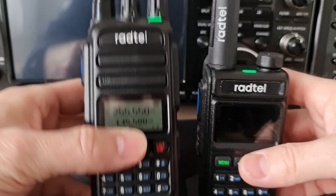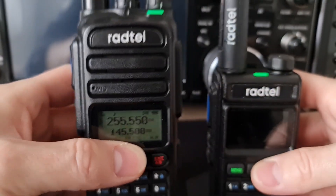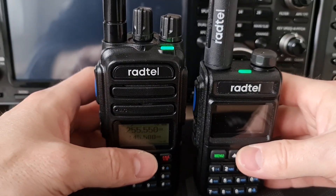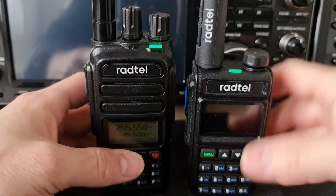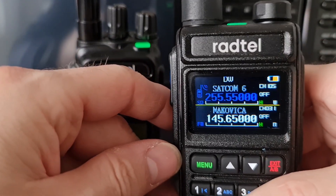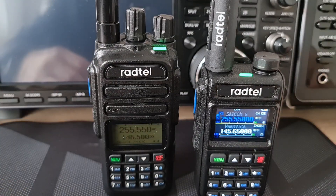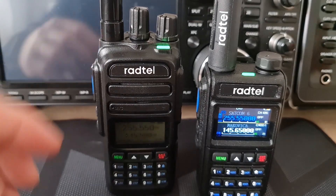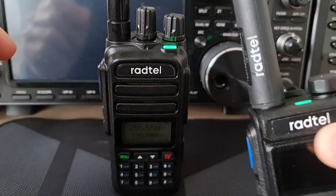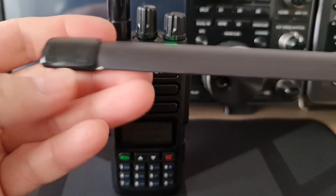I have tuned here the frequency 255.550 — a very famous SATCOM frequency. There is always some traffic, so also here on this radio it's 255.550. Let me show you which one is better. I will use this Radtel tactical antenna — it's a foldable antenna.